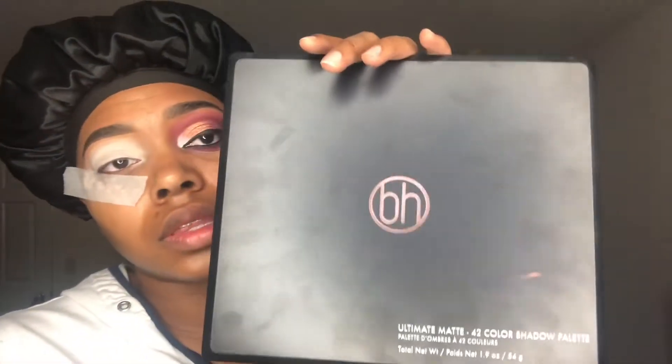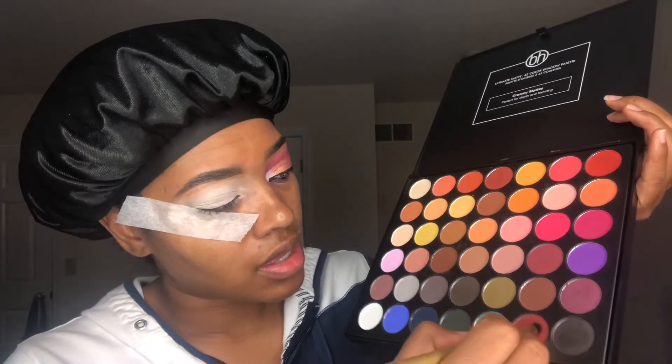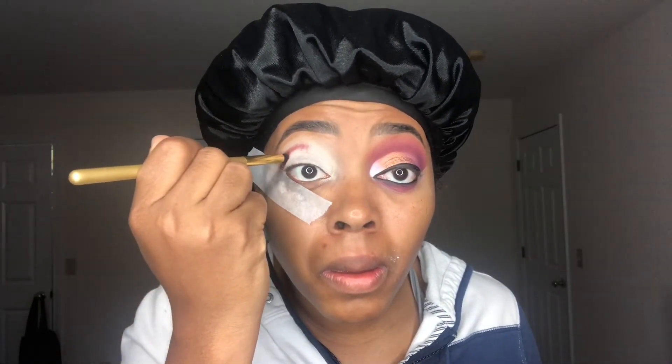Next we are going to take the BH Cosmetic Ultimate Matte 42 Color Shadow Palette — that is a whole mouthful — and we're going to take that burgundy color and apply it above the crease, because we want to see that color when our eyes are open. The brush I'm using is the Morphe Angel Merino A61 Brush, basically a crease brush. So get a good crease brush and pack that right above the crease. We want all the colors to show when our eyes are open. Take your time — it does not have to be perfect.